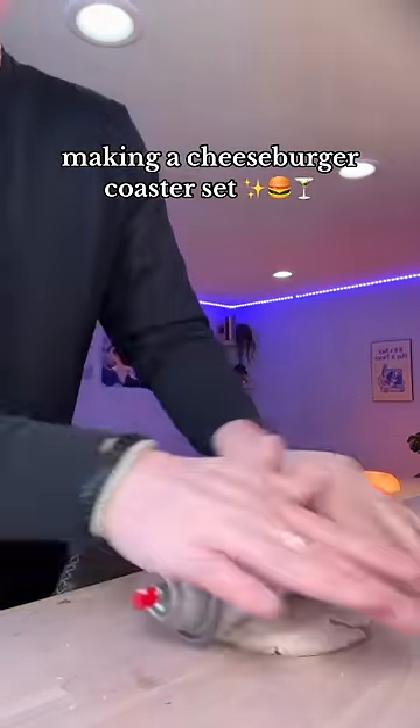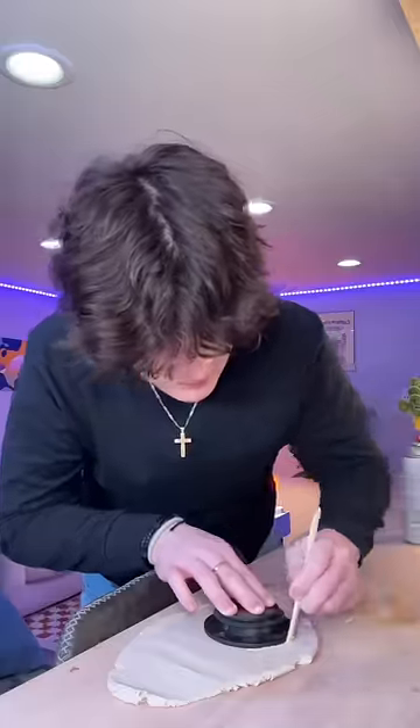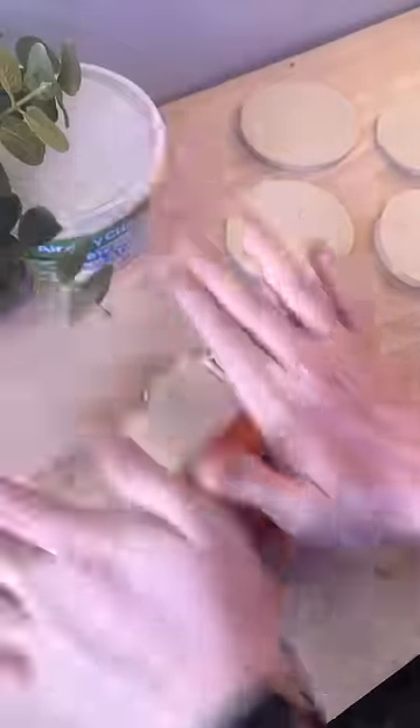Now I'm kneading the dough to make sure there's no air bubbles in it, and I'm rolling it out flat. I gotta cut them all to be the same size. I was gonna use a red solo cup but it didn't really work, so I'm tracing out the lid to a candle. I want this set to have eight coasters in it.